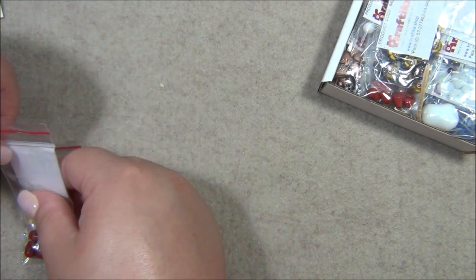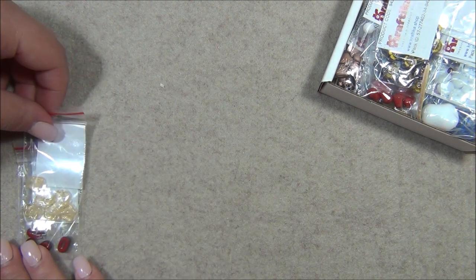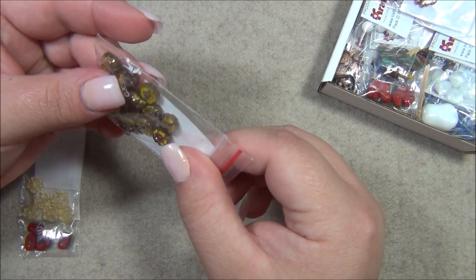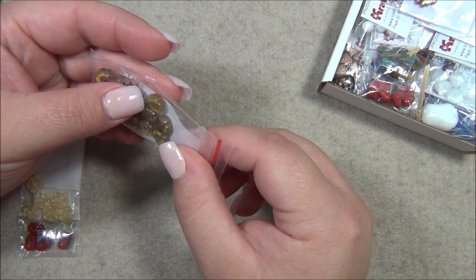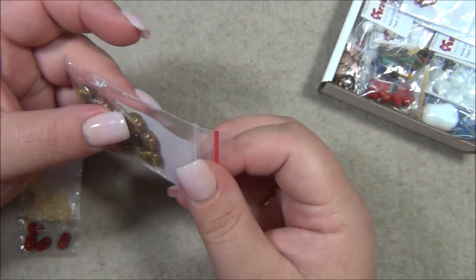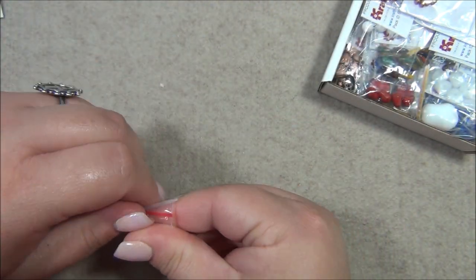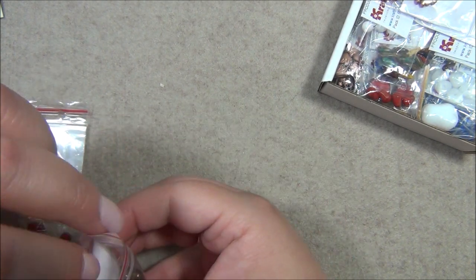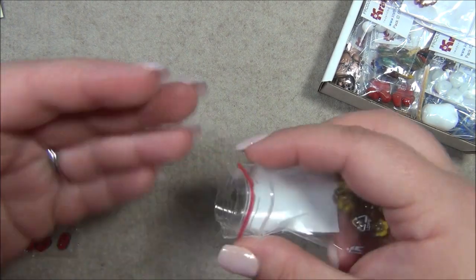These here are my favorite — oh my gosh, these are so cool, I've never seen them like that before. It's clear and opaque yellow, and I think it has a bronze wash on it. There are so many of them in this bag.